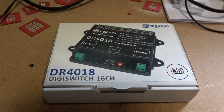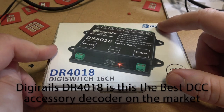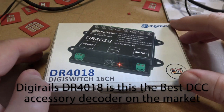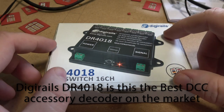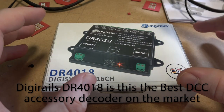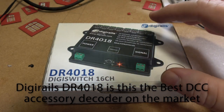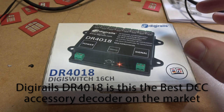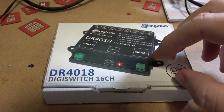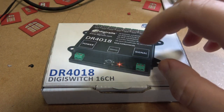Hello and welcome to Trains in Vietic. Today we're looking at the DR4018 by DigiRails. I know I have done a setup of this before, using it to control lights in my buildings, but after some research and further developments I have found that this has so many more potential uses. Today we're actually going to go through an unbox and cover all the different ways you can use this.